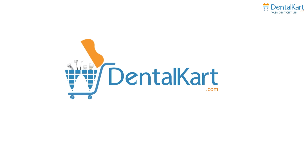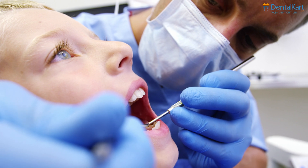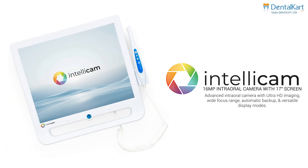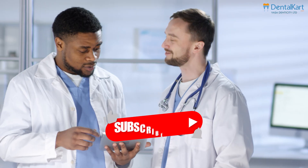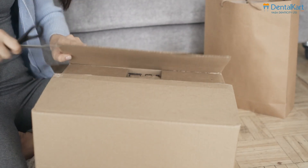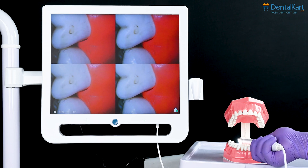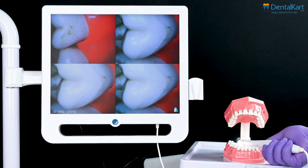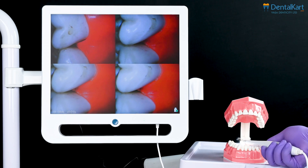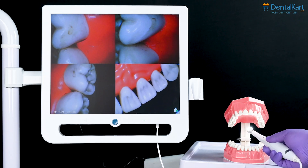Hey everyone, welcome back to our YouTube channel. Today I can hardly contain my excitement as we delve into a device set to redefine how we approach oral health — the IntelliCom 16 intraoral camera. Whether you're a longtime viewer or a newcomer, subscribing guarantees you'll always be in the loop. Now let's uncover the mysteries of patients' smiles with the IntelliCom 16, designed to capture crystal clear, high definition images of the oral cavity, providing a precise visual representation to help diagnose and treat issues accurately and confidently.